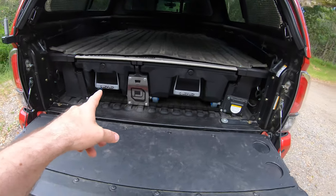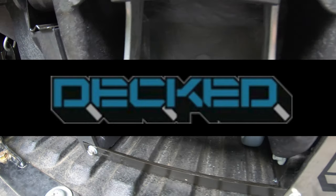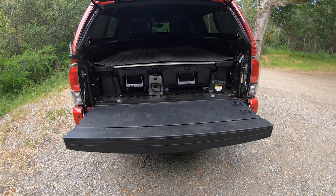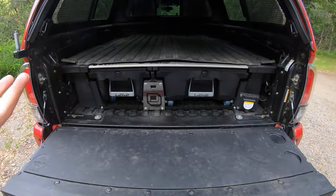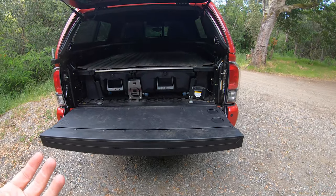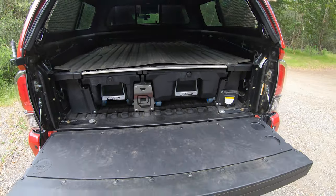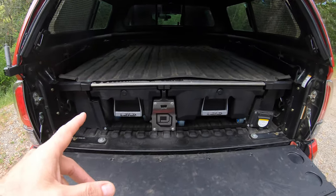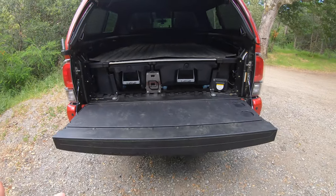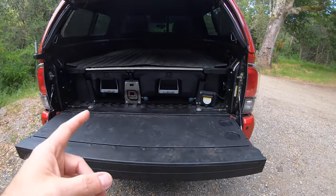You'll also notice I'm running a drawer system by a company called DECKED — an American company, which I appreciate. It's probably one of the cheapest ways to get a quality, durable drawer system in your truck with great reliability and support. I've had it about two to three months so far, but let me show you why I got it.